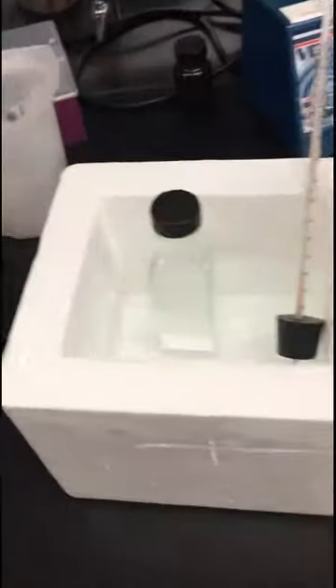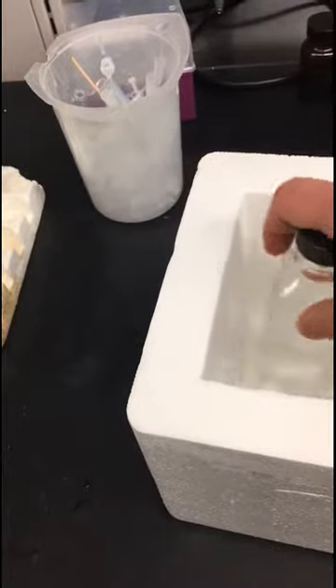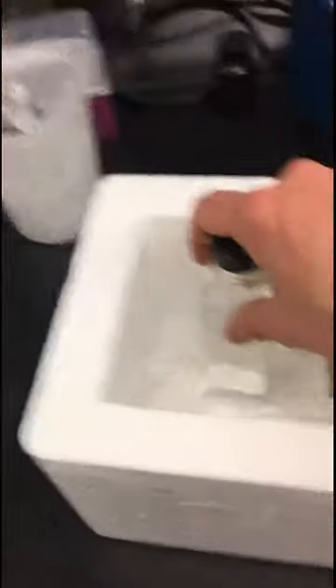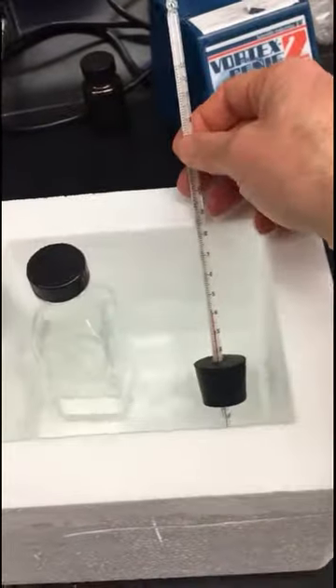Eventually we did get the agar melted — I'm sorry that wasn't captured in the video. Once it starts to boil and you see bubbling, immediately stop it, shake it up a little bit, make sure the cap isn't on tight, and then move it into the water bath. The temperature you want to shoot for is about 45°C. My water is a little bit cooler but my agar is pretty hot, so I'm just going to stir it until it comes to temperature, monitoring the temperature.